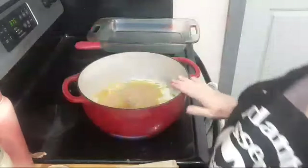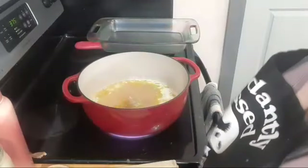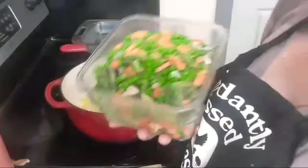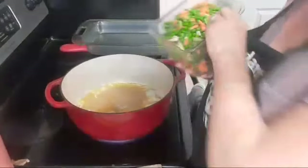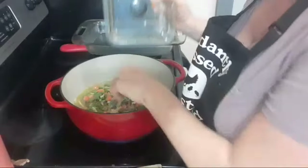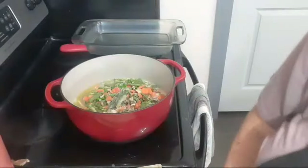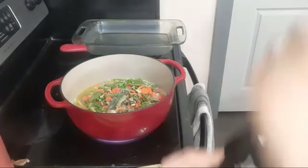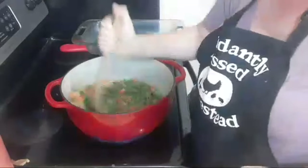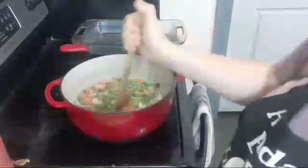We're going to add our vegetables — the chicken is already cooked in this scenario. This is five and a half cups of vegetables of your choice. Whatever you like in your pot pie — some people like to put potatoes, I'm not one of those people, but go ahead if you do. We're just going to add this in and bring it up to a simmer, almost a boil — we're at medium high heat at this point.